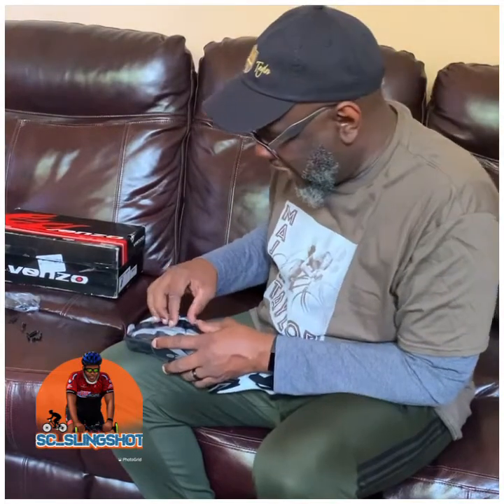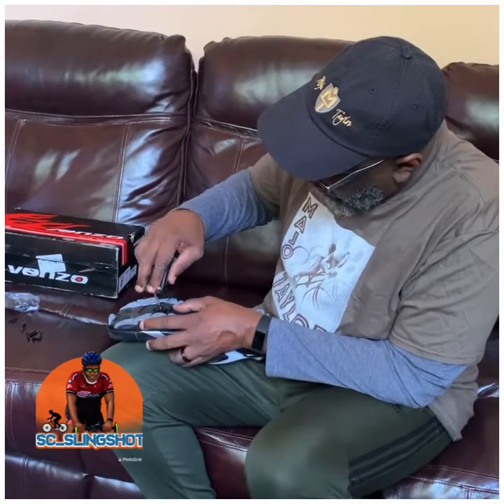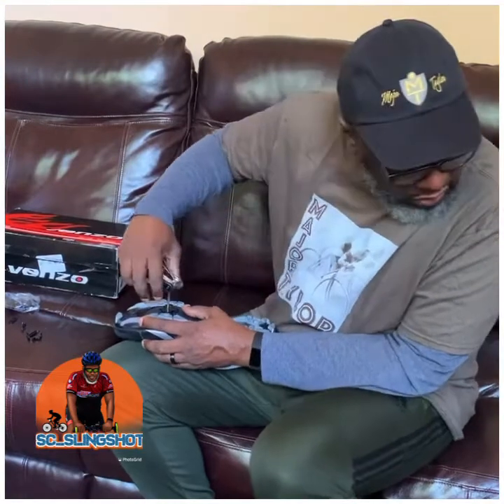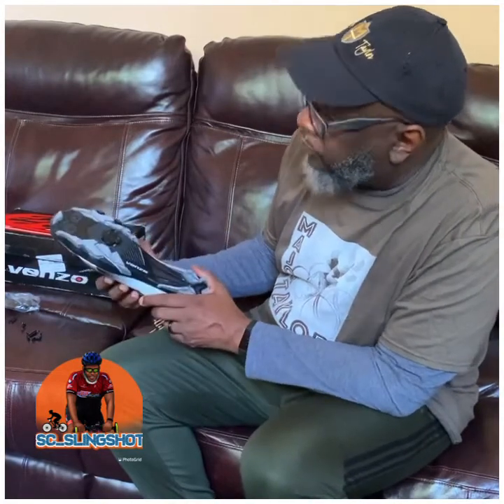I've already screwed one of them in and it went in fairly easy. I've already tried on the shoes and they fit really well — they're really comfortable. I have a very wide foot, so I was afraid I wouldn't be able to find a cycling shoe that would fit me comfortably, but so far these fit really well. I'm just gonna tighten them on here to get me started.